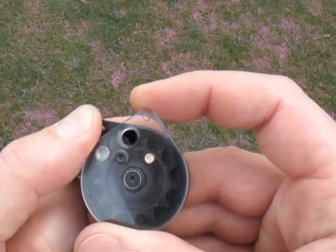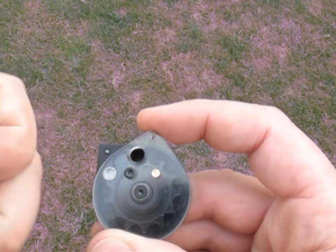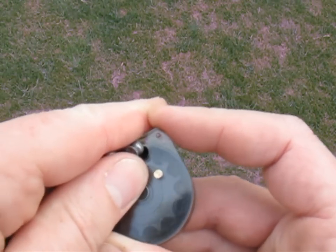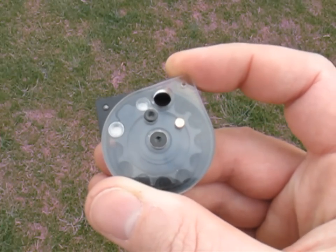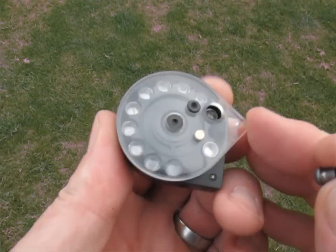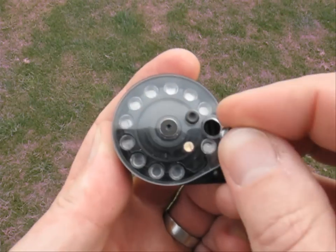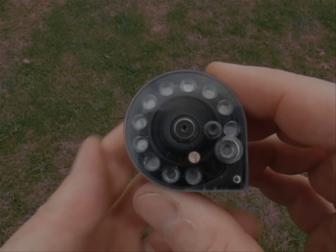Turning the magazine back over, you then finish off the loading process by rotating the inner drum and dropping a pellet into each of the chambers one by one. With a full load on board, insert the cassette back into the breech and you're all set for some exciting fast-fire action on a right royal scale.